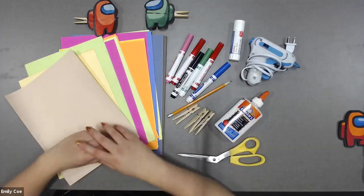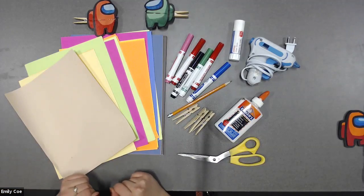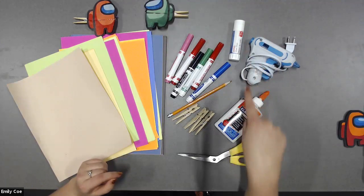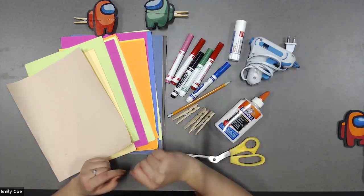But are you guys ready to get started? Okay, awesome. So let's go to our top-down camera and I'll show you guys what you will need. This is going to be perfect. So for today's craft, you guys are going to need some glue. You could use either a glue gun, a glue stick, or some white glue. I'm going to be using the white glue, but if you don't have that, then there are other options you can use.